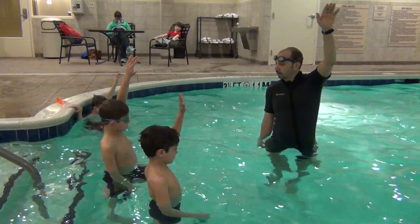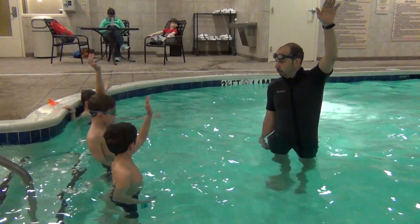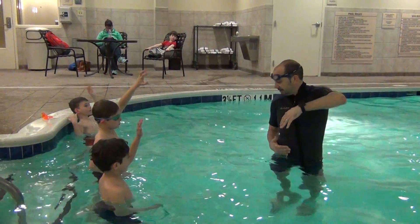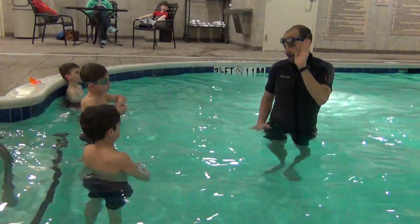Now, we're going to go over the arm stroke of the sidestroke. We're going to pull and slide, then we're going to push and glide.